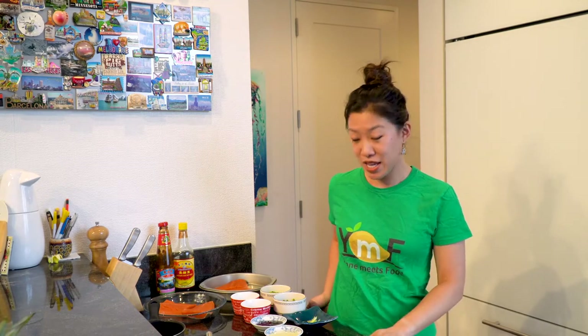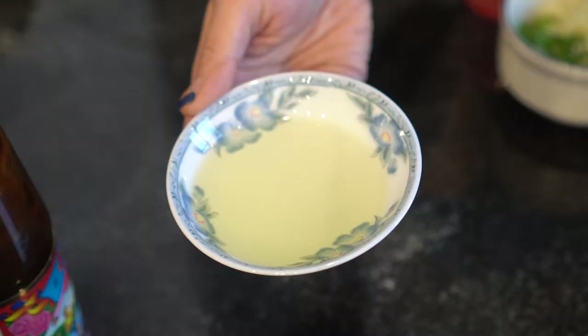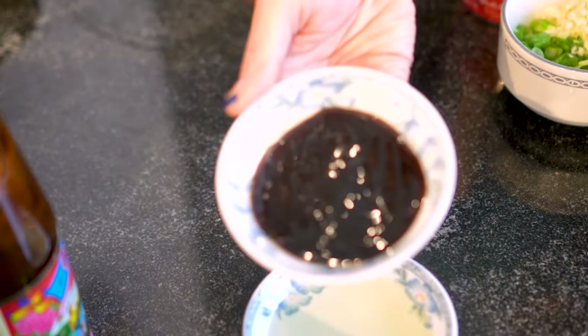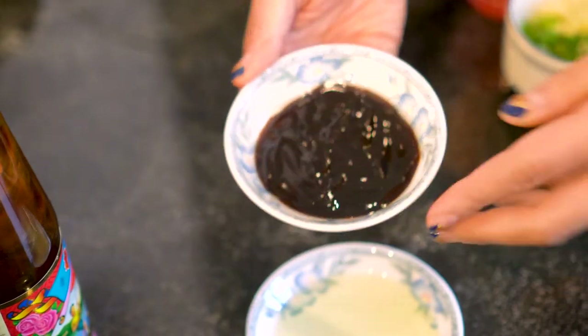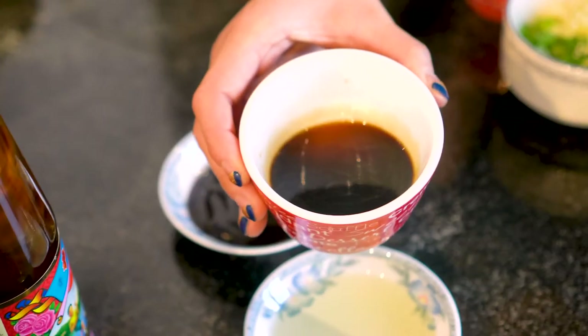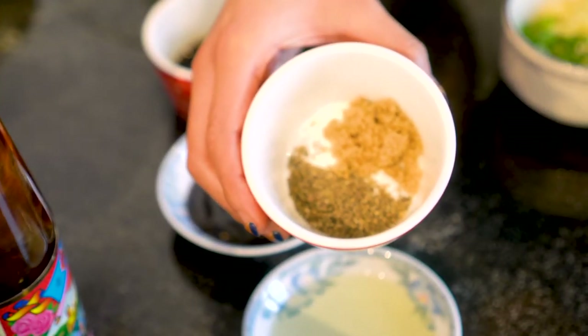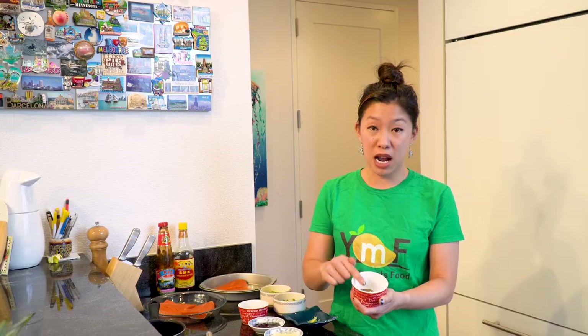So to get started, we're going to take a look at our mise en place. Just a handful of ingredients: about two tablespoons of neutral oil — I've got canola. We also have the same amount of oyster sauce, so two tablespoons, two tablespoons of light soy sauce, half a teaspoon of black pepper, as well as one teaspoon of sugar. I've got brown sugar here but of course you can use white sugar as well.